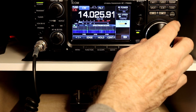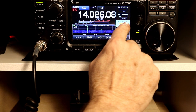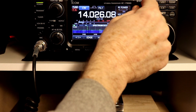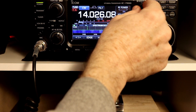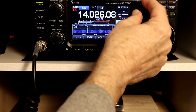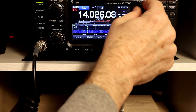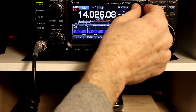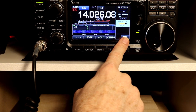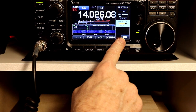Let's look at the pitch first. We'll get this centered. CW pitch, as you would expect, without changing the frequency, I can change the pitch of the CW tone that I hear in the speaker. You can go from 300 up to 900. I'm going to leave it at 750 here because that's comfortable for me, but whatever tone sounds most comfortable to you, you can set it to.